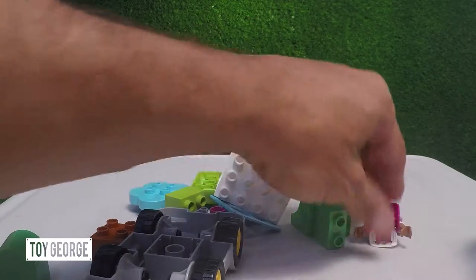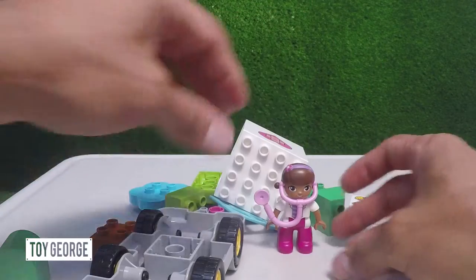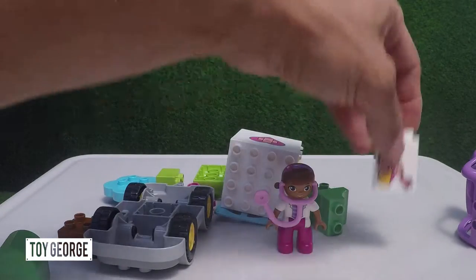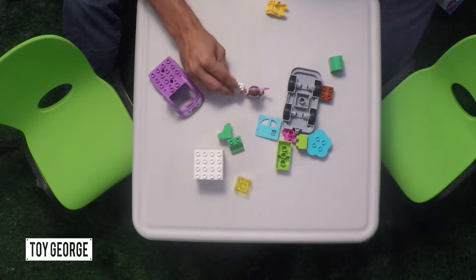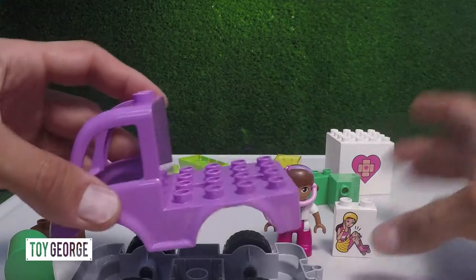Let's go ahead and build the ambulance, but first we've got Doc McStuffins and then let's call her Cindy. Let's go ahead and build the ambulance.